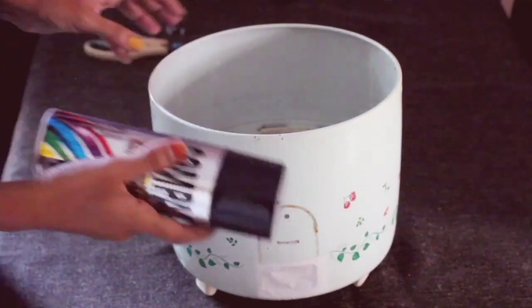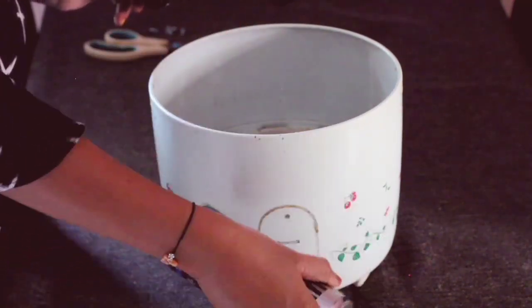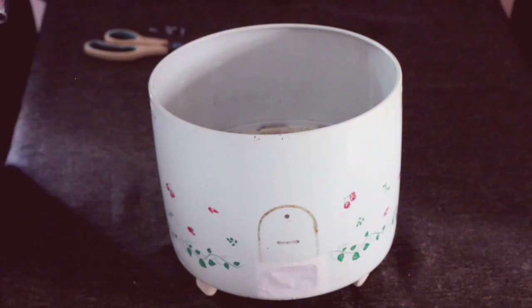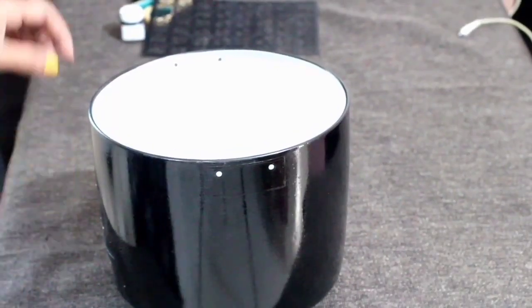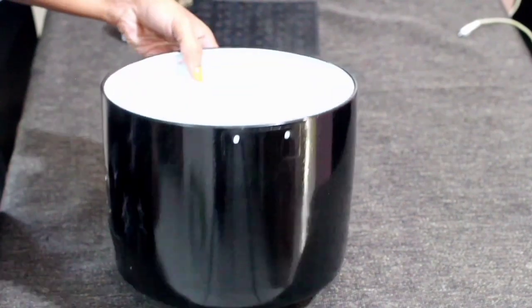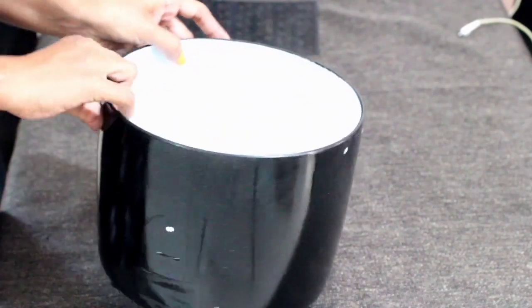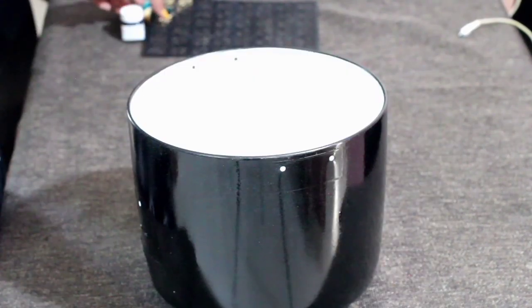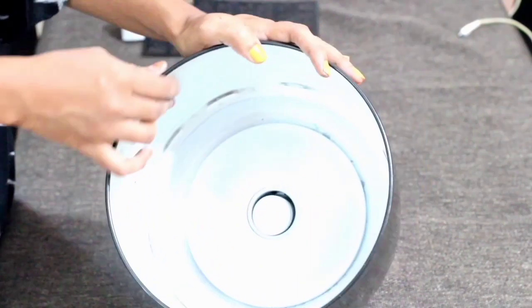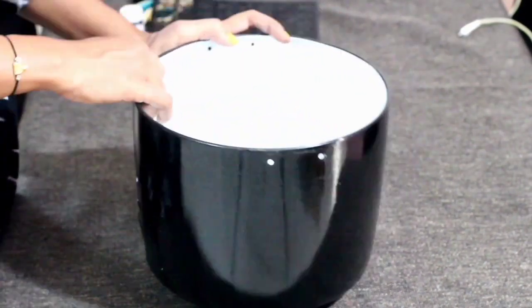Now cover the outer part of the cooker with a black spray paint. Guys, if you don't have spray paint, you can use acrylic paint instead. Inside I had given a coat of white, and outside I had given two coats of black — and this is how it looks.